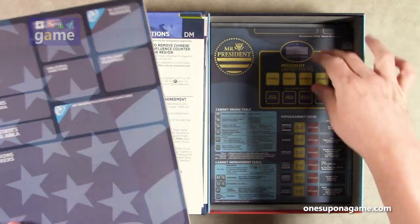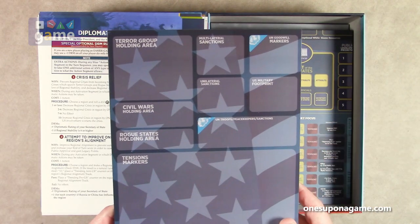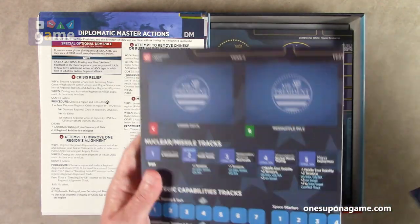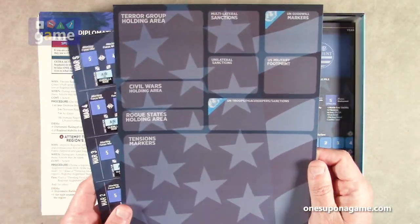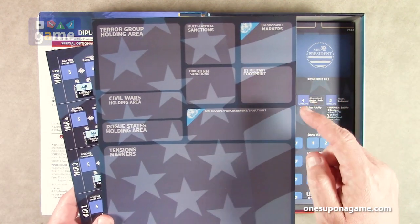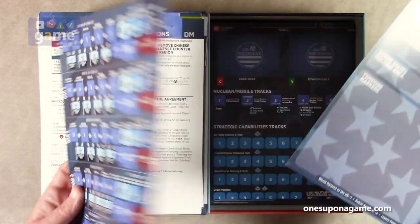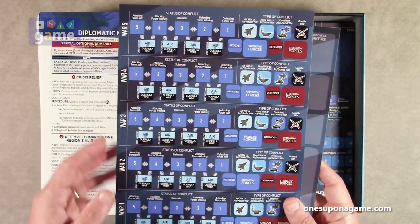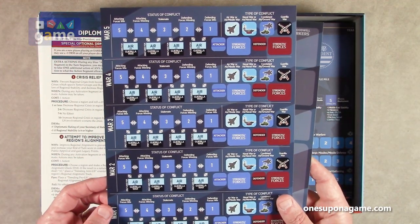Now we've got some boards. There are two side boards: one has a terror group holding area, multilateral sanctions, goodwill markers, and military footprint. The other has the various wars tracked — you can't have a sixth war or you lose — with tracking charts for the four to five different wars that could be going on at any given time.